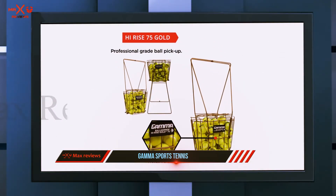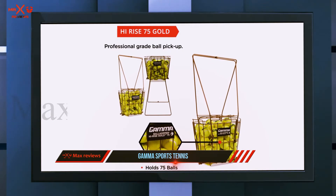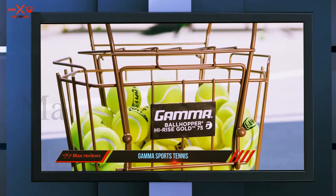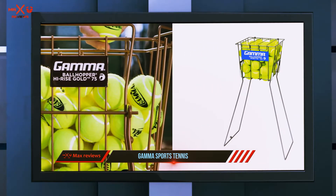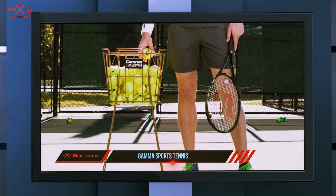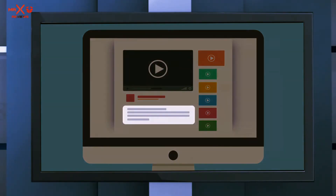The prices vary depending on size, but the general trend is that they are quite expensive — you definitely have to pay for this quality, especially for the larger hoppers. We highly recommend these hoppers to players who are really serious about tennis and love to play a lot.